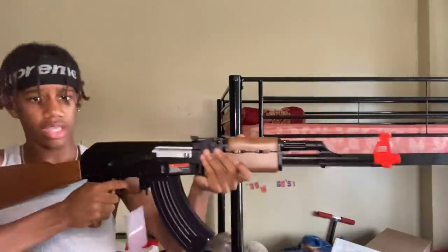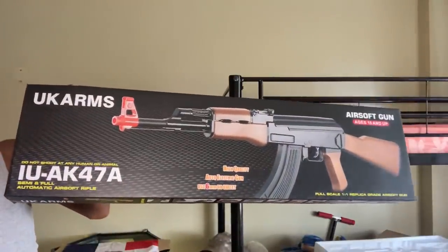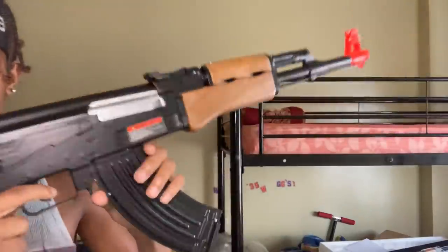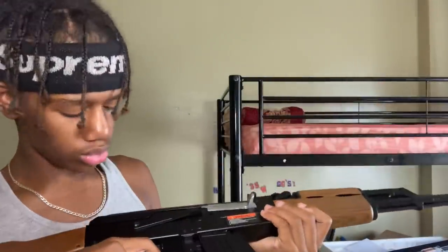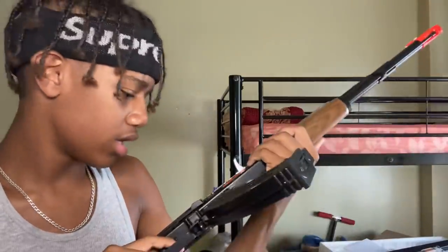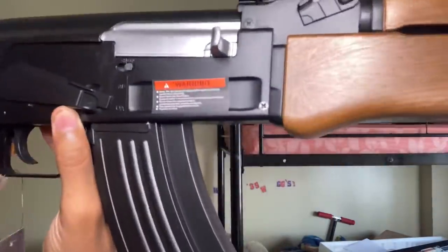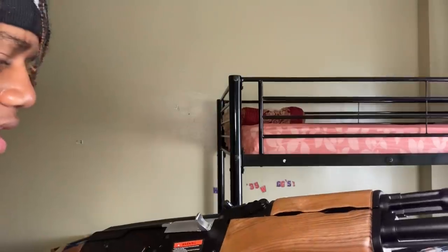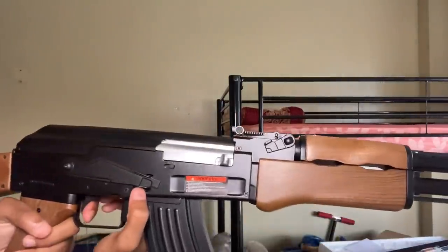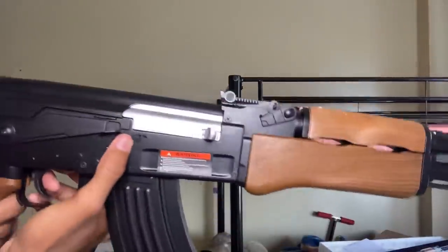Yeah, this is it — it's really lightweight. It doesn't feel cheap though, that's one good thing about it. So yeah, that's the gun — UK Arms AK-47. To put the battery in, you have to open the stock. I guess once the battery's in it, all I have to do is shoot. In the comments, let me know — it says A-B and O-A on the switch. One probably means semi-automatic and automatic, I don't know. And then there's something that says H-O-P. Y'all gotta let me know what this means.